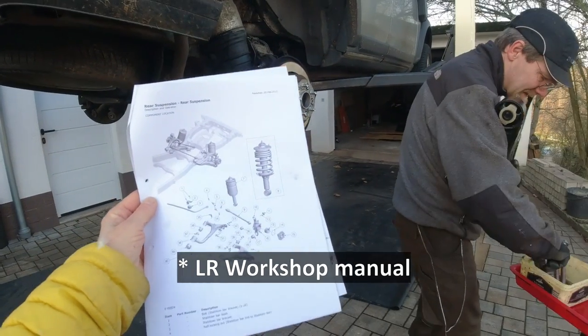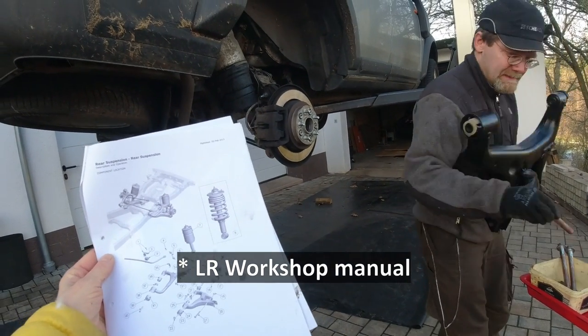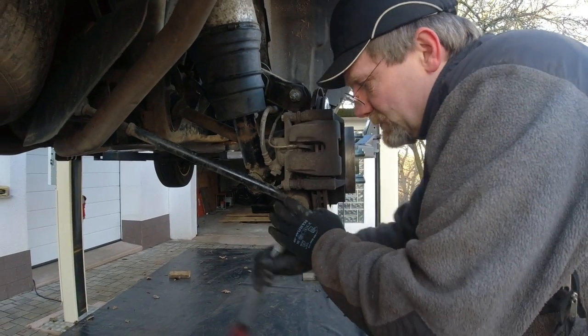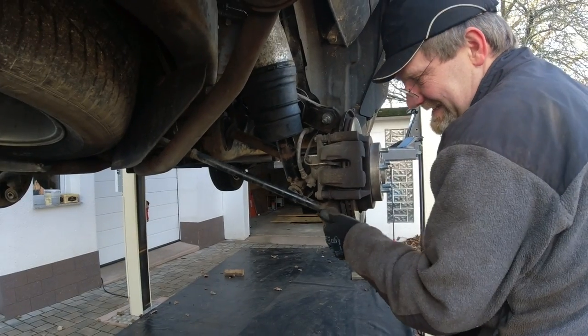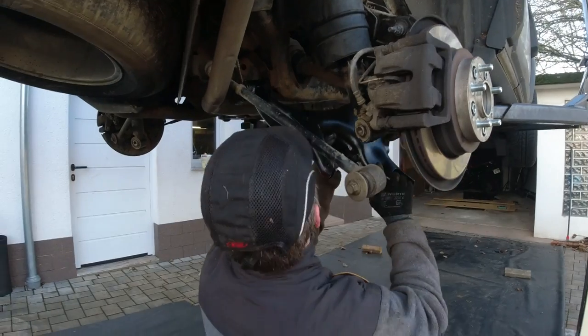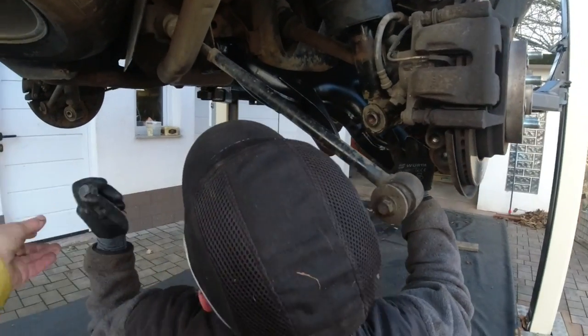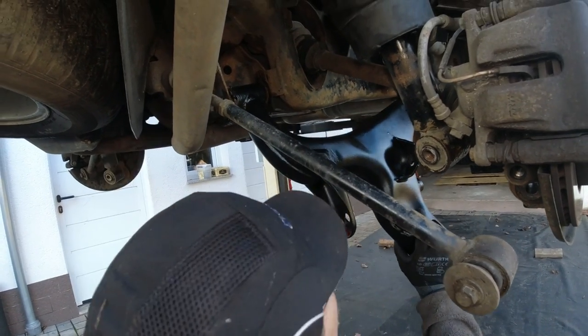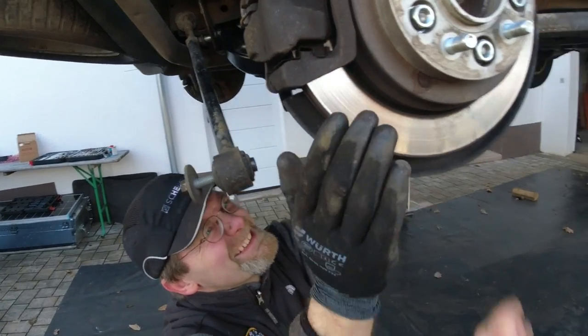We are using this picture to reassemble the lower suspension arm. So we take off — what are we taking off? Some stupid bar. The tie rod. At least you know we're taking it off. Don't pinch your finger.